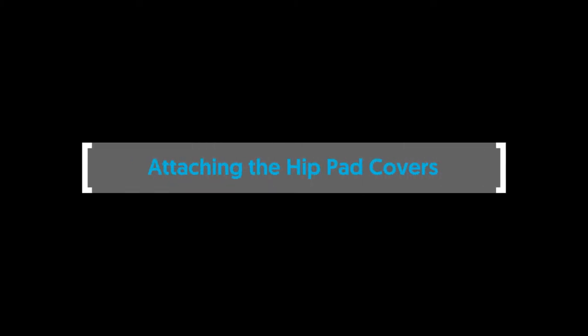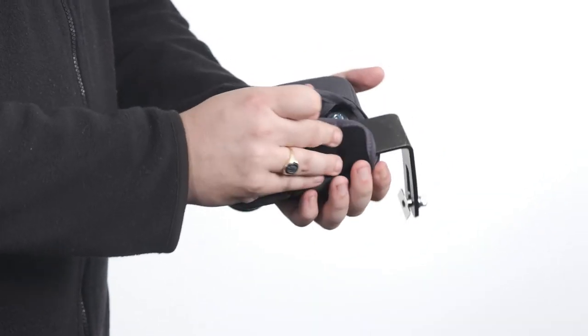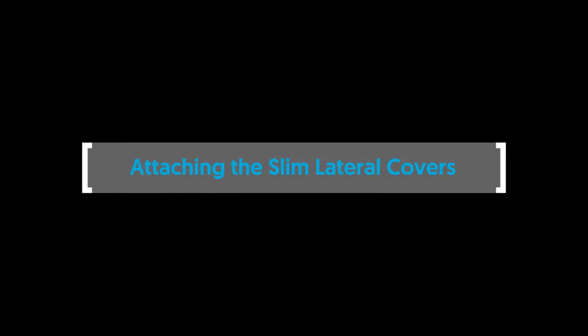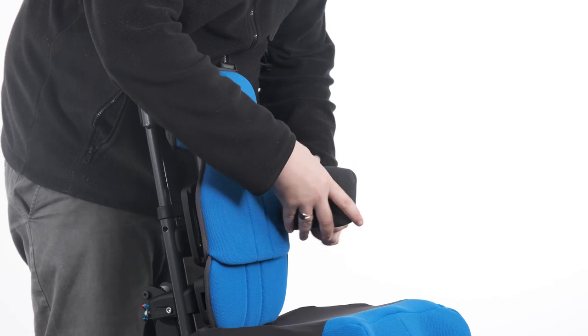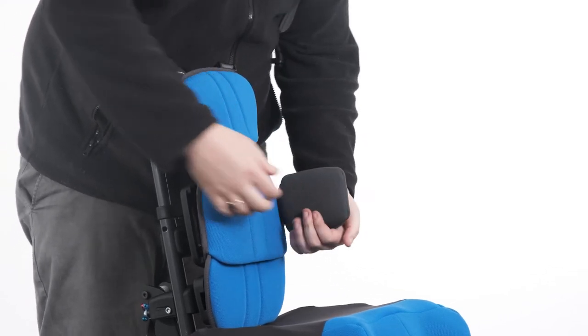Attaching the hip pad covers. To attach the hip pad covers, slide the cover over the moulding and secure in place with the velcro. Attaching the slim lateral covers. To attach the lateral covers, undo the velcro and slide the cover over the plastic pad with the velcro facing downwards. Secure in place with the velcro.